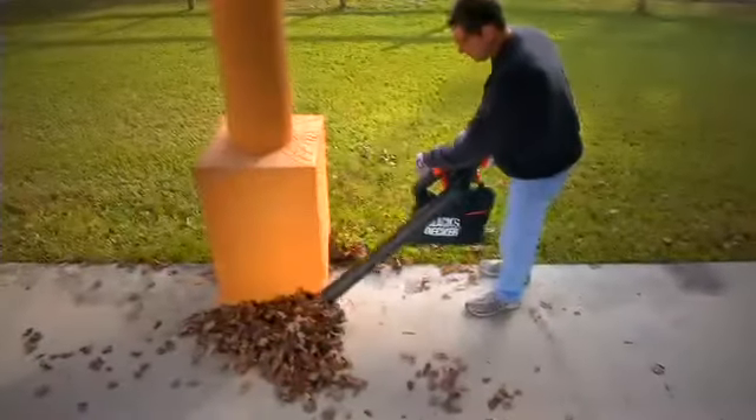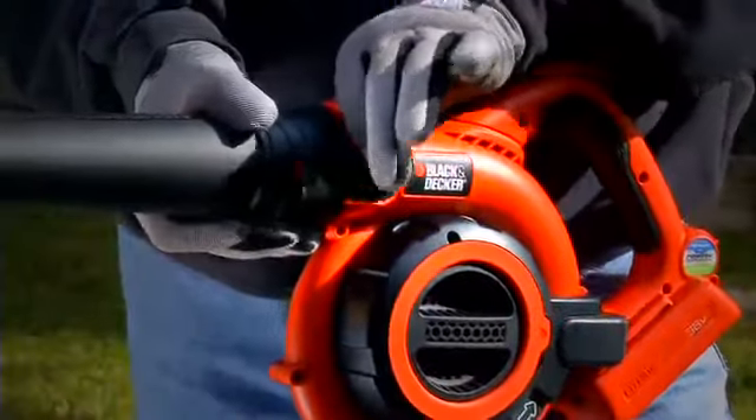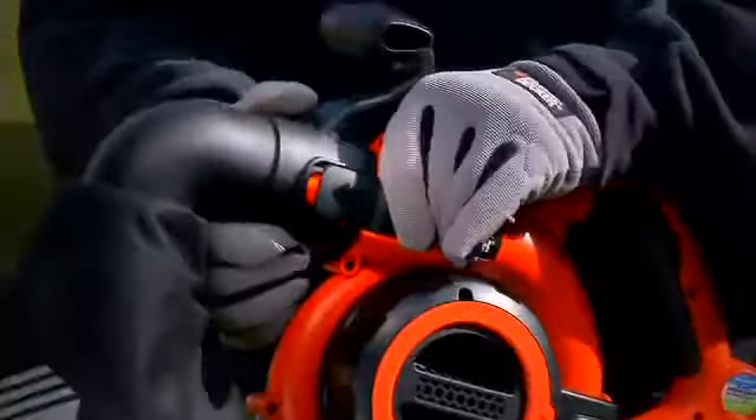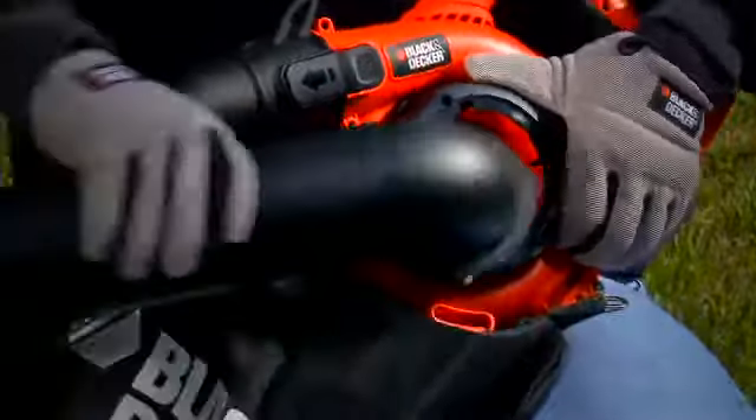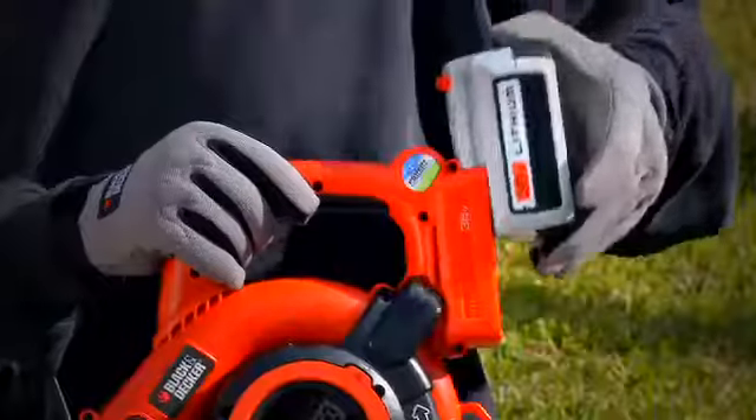Then quickly convert from sweeper to vacuum for easy debris collection. Just remove the sweeper tube, attach a leaf collection bag, remove the fan cover, and attach the vacuum tube, and you're ready to vacuum.